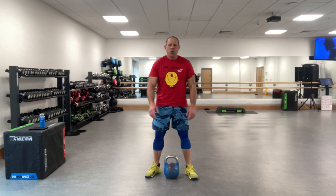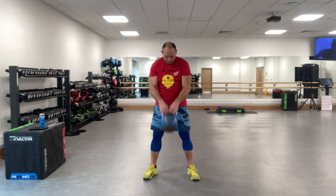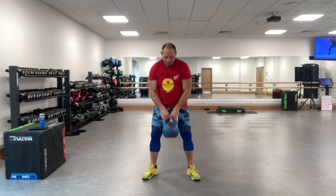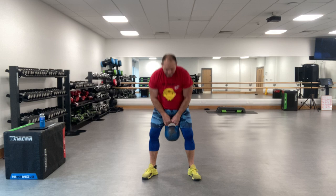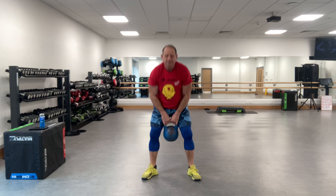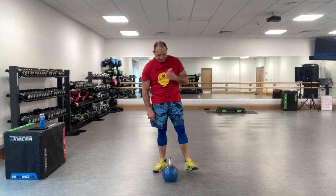Exercise one, three, two, one, go - two-handed swing. Three, two, one - ten seconds rest. Clean and press. Exercise two, three, two, one, go.